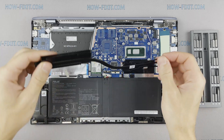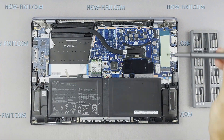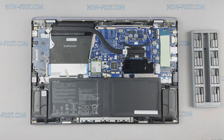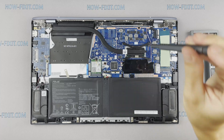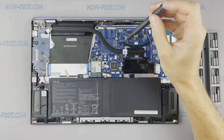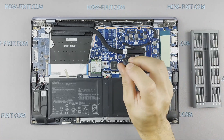Now you can install the cooling system and tighten all screws. Please note how I tighten the screws on the radiator — it is necessary to tighten them evenly on each side, a few turns of each screw. If you tighten a screw immediately and completely, there is a chance you may damage the processor chip.